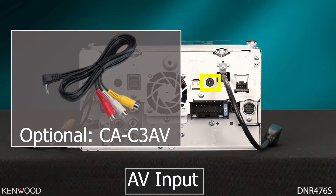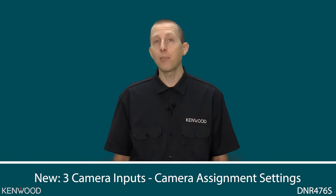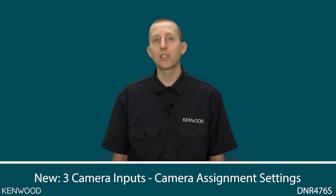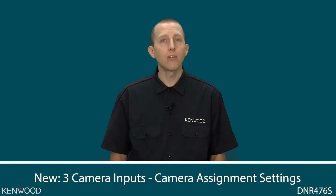We now have the ability to connect three cameras to our top-end multimedia receivers. Nothing physically has changed on the back side of the receivers in regards to the camera inputs. On the previous generation, the front camera input was also labeled as the dashboard camera input, so you had to make a choice: were you going to install a front camera or a dashboard camera? You could have connected to the AV input and switched to the source, but it wasn't a very fluid method.